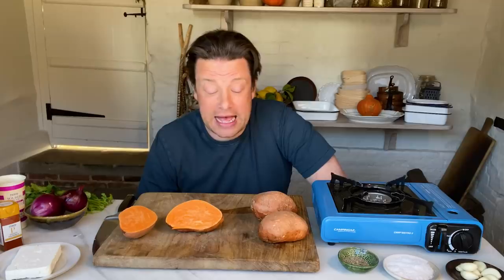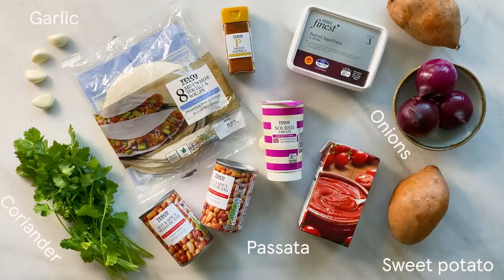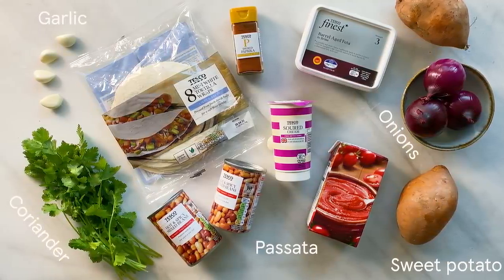Hey guys, I hope you're well. So look, I'm filming this from my home on my phone, and me and Tesco wanted to carry on trying to give you ideas and inspiration to get loads of great stuff, loads of veggies into your life. So we've got a smoky chilli bean tray bake with sweet potato and feta. Really simple and really delicious flavours. So let's do this.